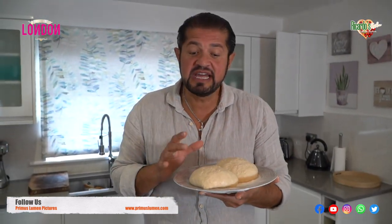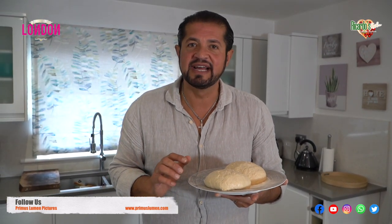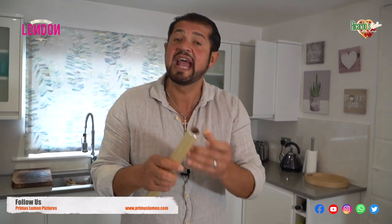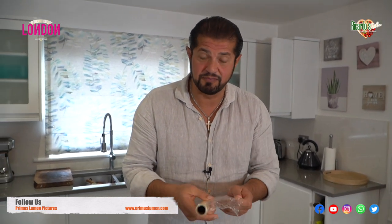Now we have to leave the actual dough to rise — about two hours before we can make the Margherita. We need to cover the dough with cling film to stop air getting to it, because if air gets into the dough it will dry it out completely.